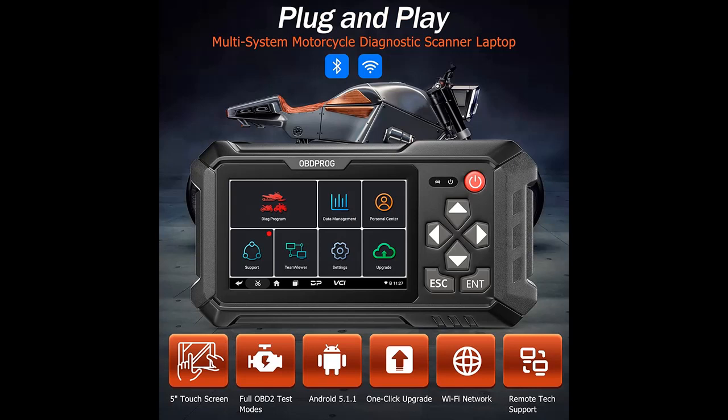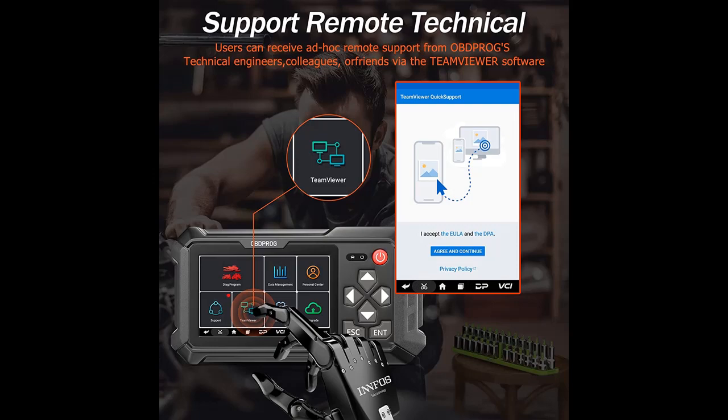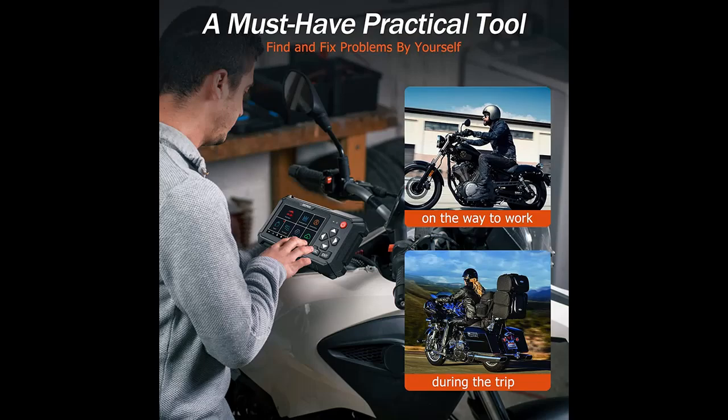It provides all-system fast diagnostics: Engine, Transmission, Body, Chassis, ABS, SRS, SAS, ESP, TPMS, EPB, A/C, Fuel System, and Light System — to read and clear fault codes and view live data.